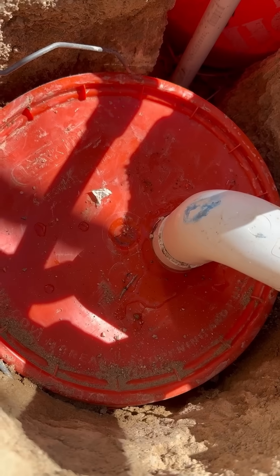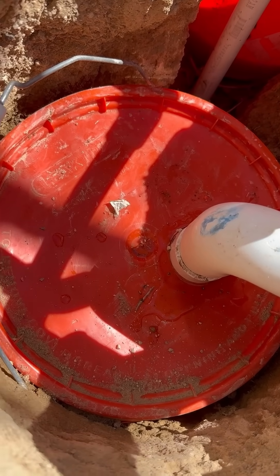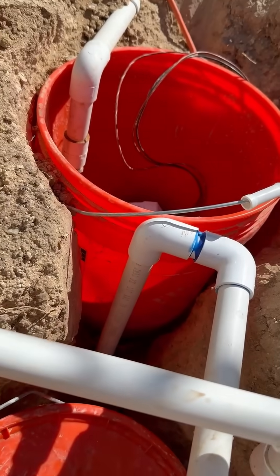If you end up putting a coupler on this tube, and then drilling a hole that's two inches, and then sealing the lid — this should help with the pressure to be able to get maximum water flow over to the pump.